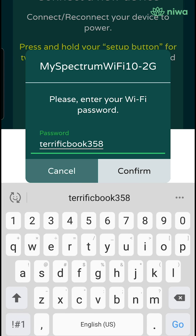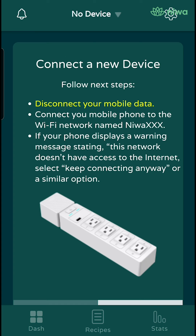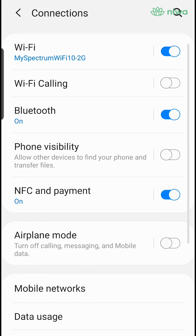Please press confirm. Afterward, you will need to disconnect your mobile data via your settings.